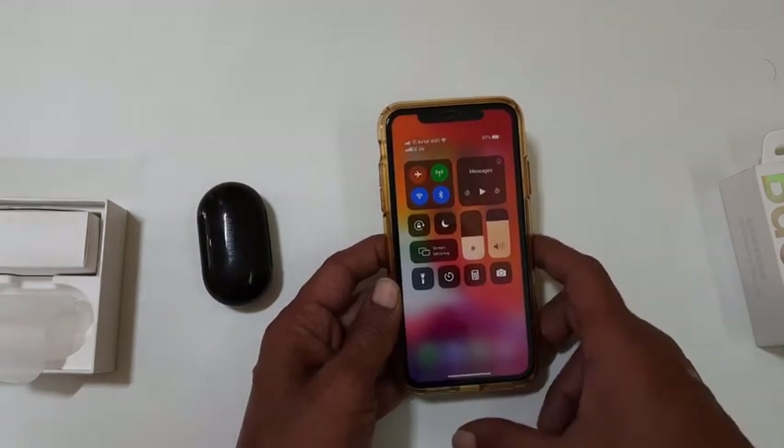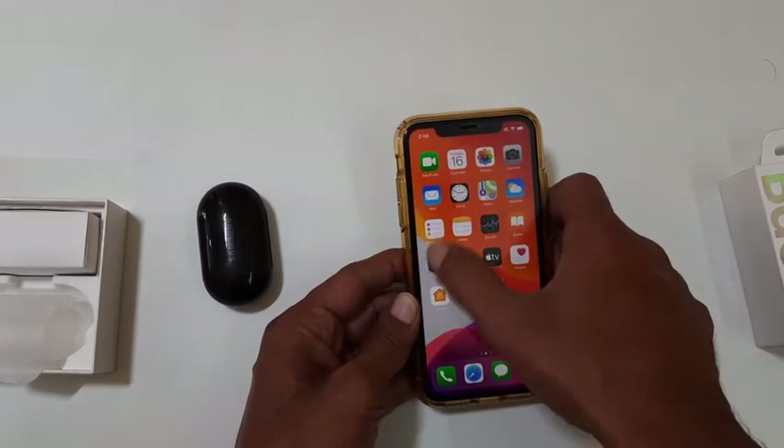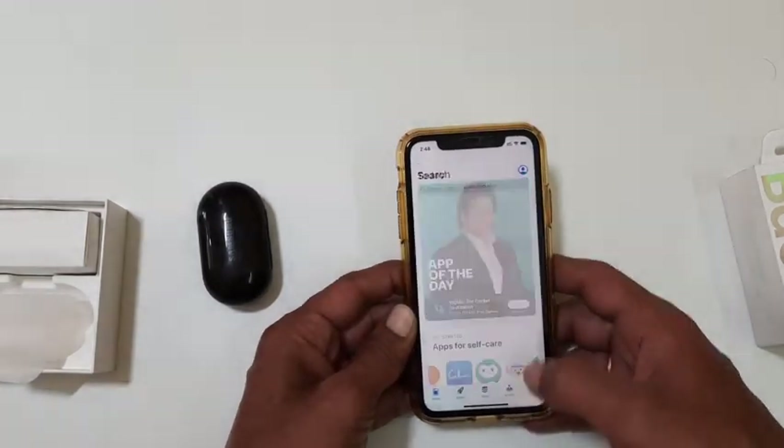After that, go to App Store, search for Galaxy Buds Plus and install it.